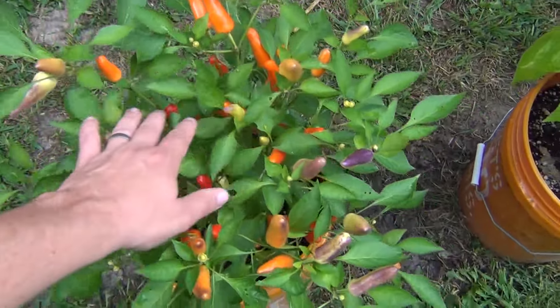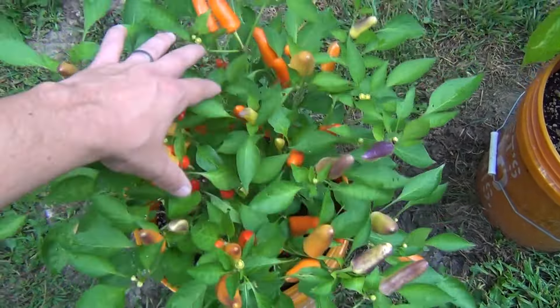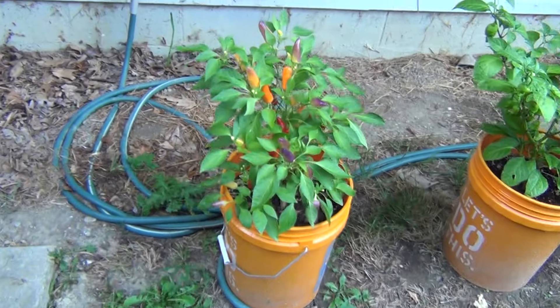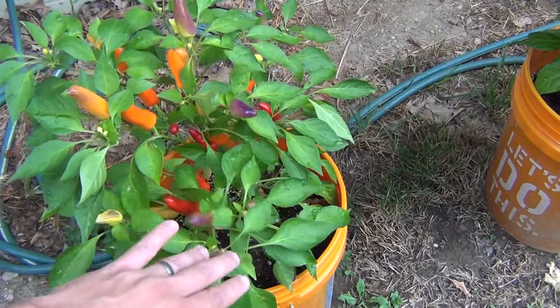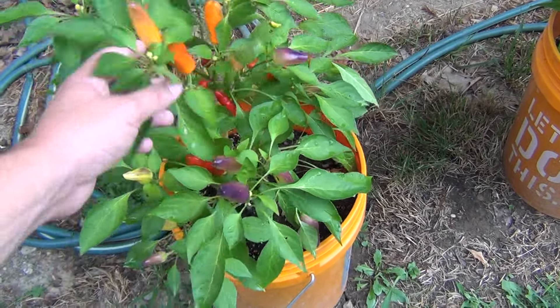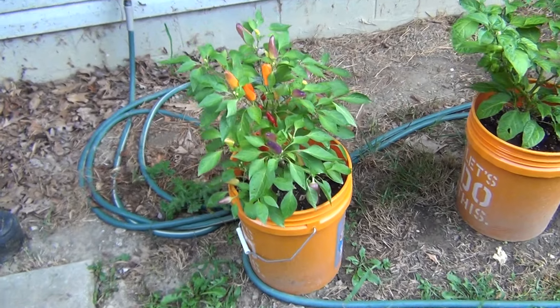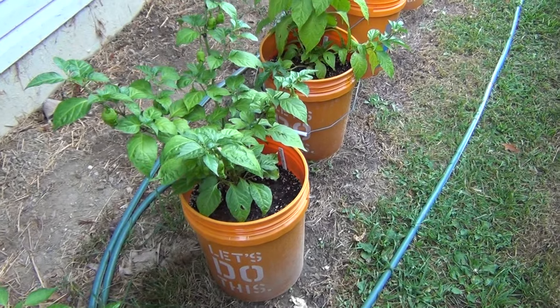This one is producing like crazy — there are so many peppers in here and I've already picked a few dozen. The thing I like about these two plants is the variety of colors the peppers have: lime green, purple, orange, red — really cool looking.